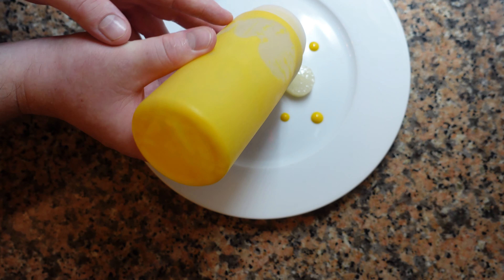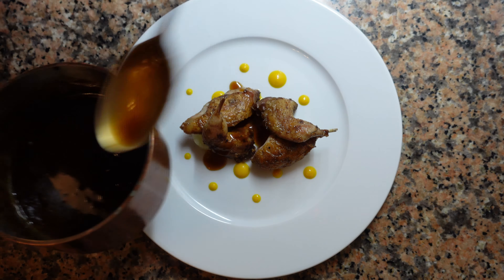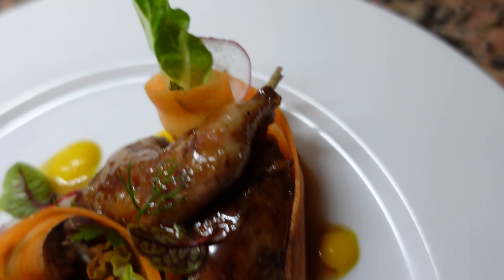Perfect pan roasted quail, radish fondant, ginger carrot orange puree, Iberico ham jus gras. Whether it's casual or fine dining, this dish will always have a place. So let's begin.